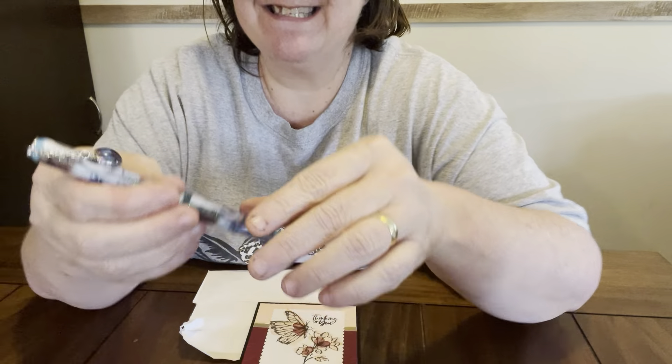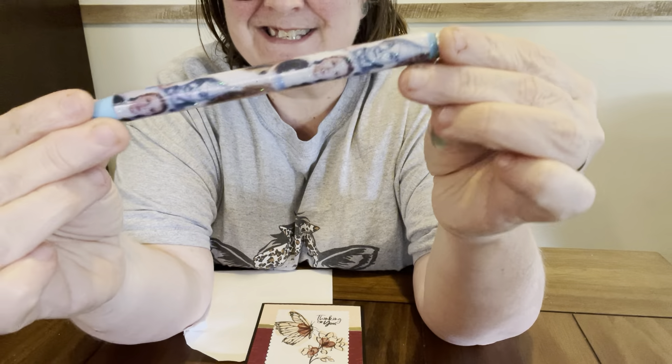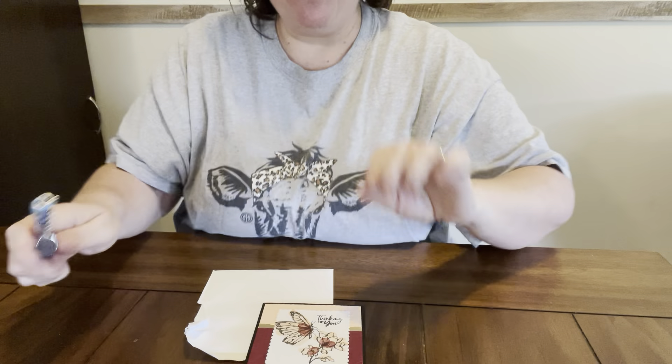Y'all look at this diamond painting pen — I'm so excited. It is the Wizard of Oz diamond painting pen, and I love it. Thank you, Miss Elaine. I just love it. I love the Wizard of Oz.